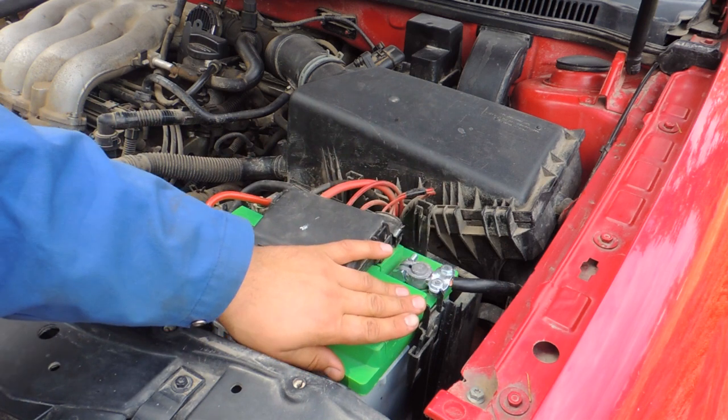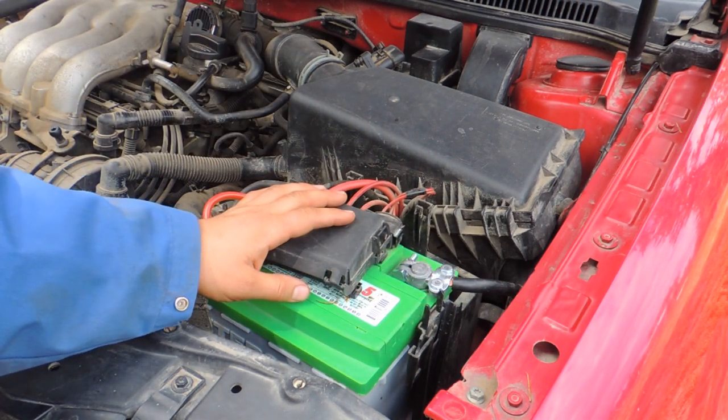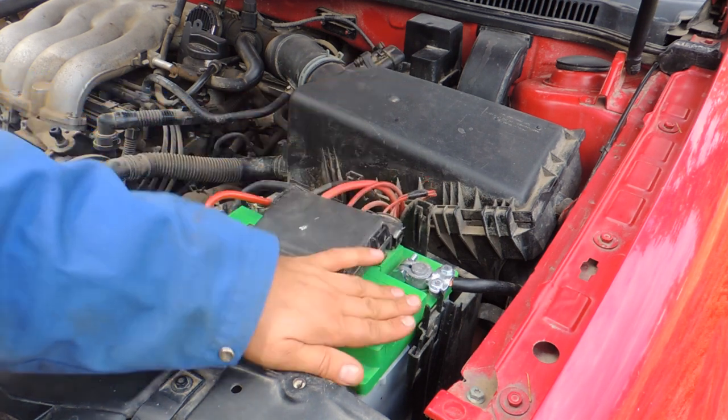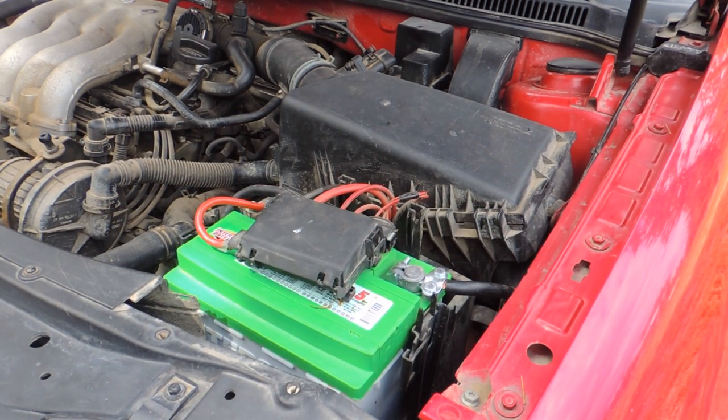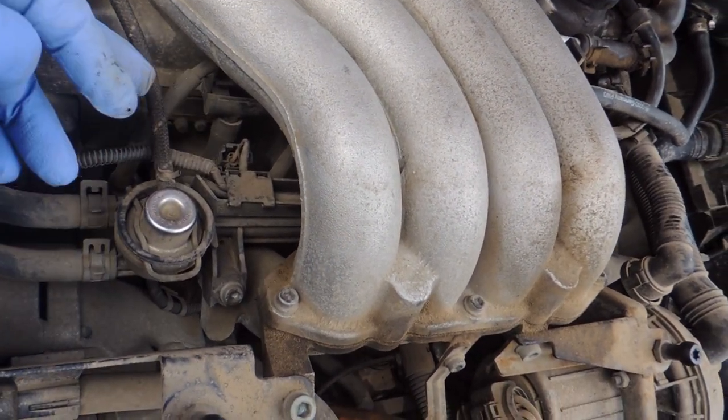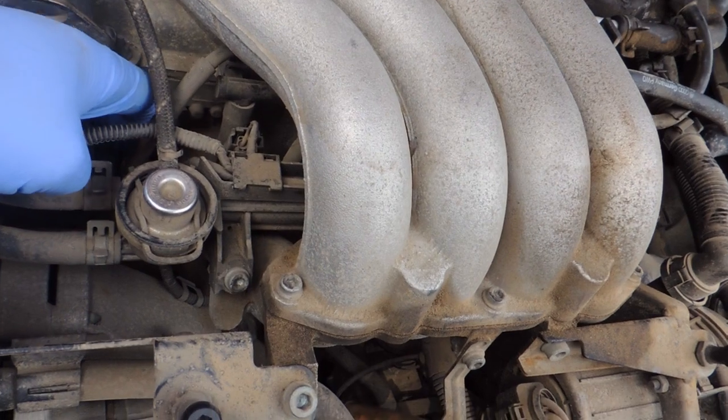Make sure your battery is fully charged, because we need enough power to crank the motor several times for both dry and wet tests. Make sure the battery is good. Next, we're going to unplug our wires from the spark plugs — never pull the wire itself, pull it by the boot.